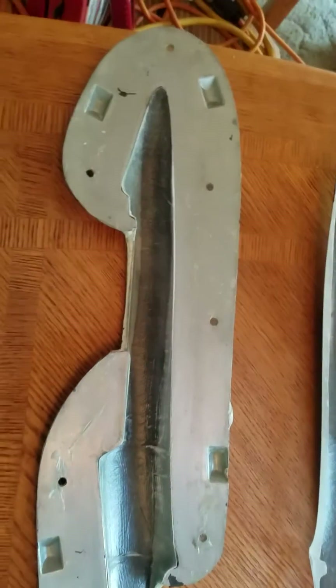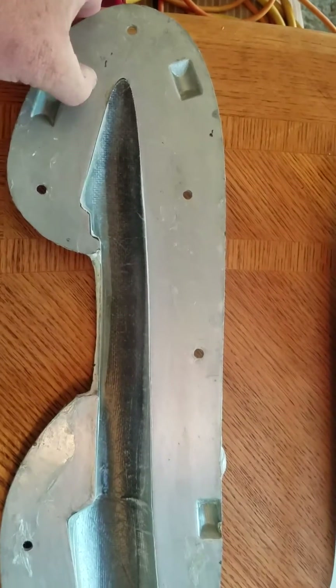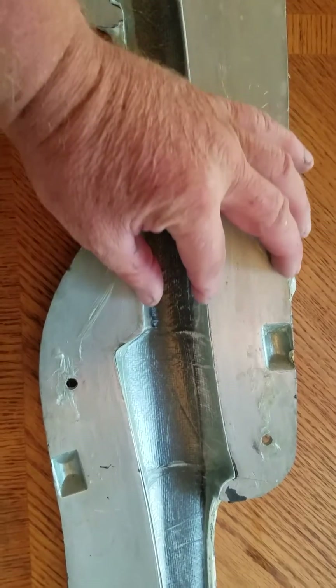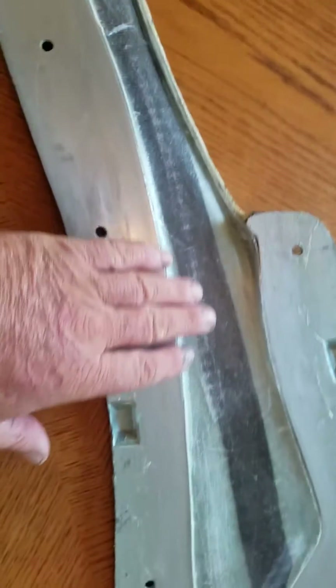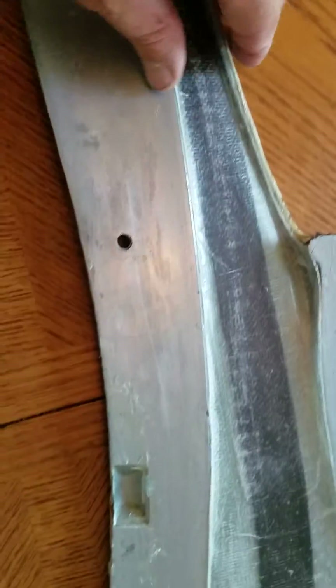So here's the question. I've got a particularly complex mold — it's very narrow here, then it widens up, gets a little narrow, and then gets really thin back in the tail. I've been using a vacuum mold but I still get some little areas where the vacuum isn't sucking it down into the corners.